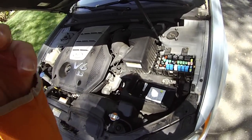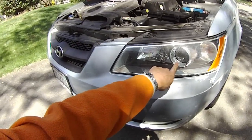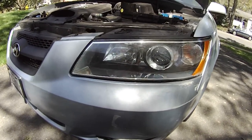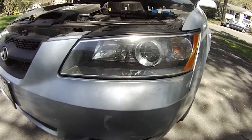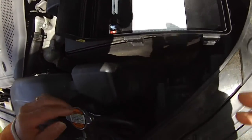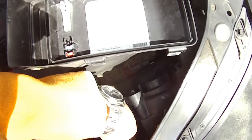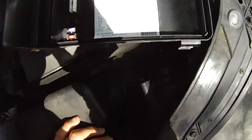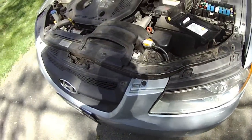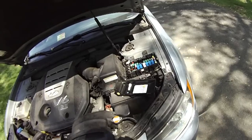Right now the low beam headlight for the 2006 Sonata is not working and I'm trying to fix it. I took out this screw, this screw, and there's another screw down there. You can probably see what's going on with the headlight — the low beam is gone.